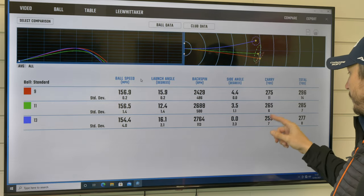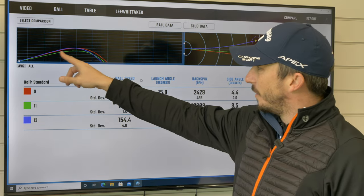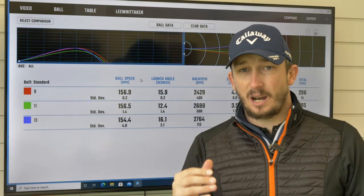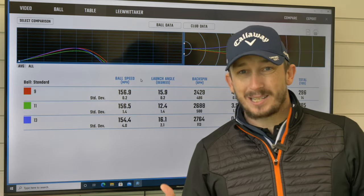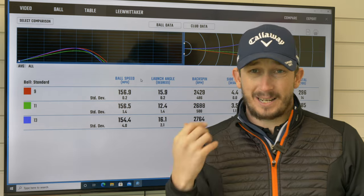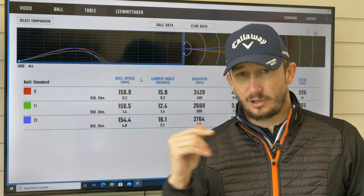So then the carry yardage: 13 gives 259, 11 gives 265, 9 gives 275 — you can see how loft is changing the distance, which is exactly what we'd expect. What's interesting is the 11 is the lower launch, and the 13 is only just peaking above the 9. The 9 is getting out there but that's because I launched it high subconsciously. It shows how loft plays a difference in yardage and there's that peak optimal. If I could spin the 11 less that would probably be the best setup for me. There are no shaft changes, no face angle changes — it's purely loft that has changed those numbers.